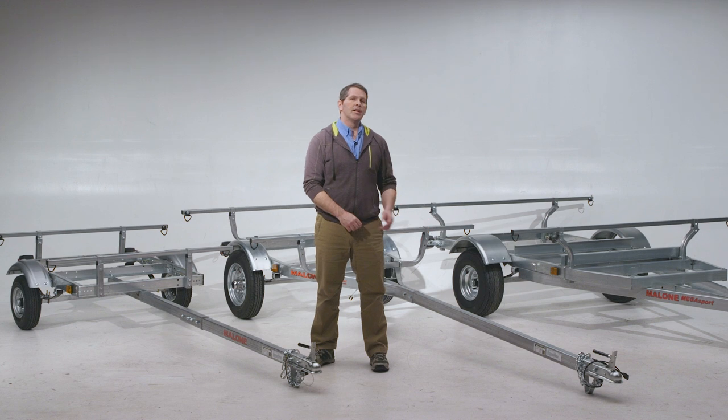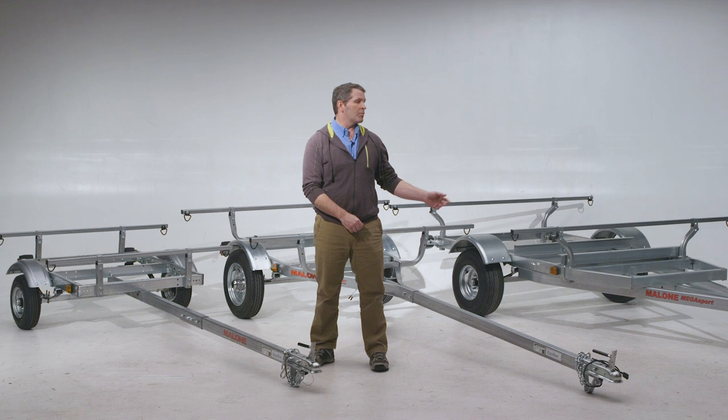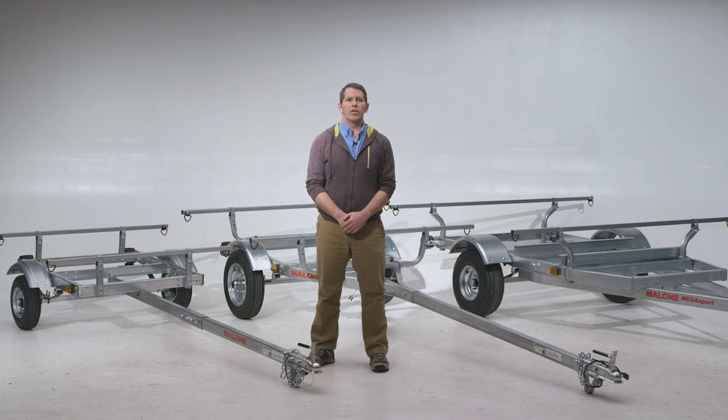The Microsport is a medium-duty, highly versatile, 800-pound capacity trailer. And the Megasport is a heavy-duty, 1,000-pound load capacity trailer. All three are available as base models or fully outfitted packages, and all are covered by a five-year warranty.